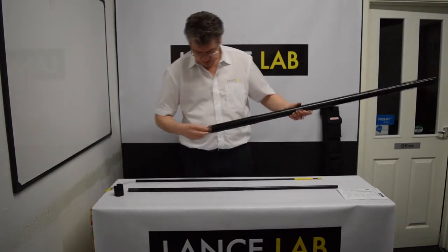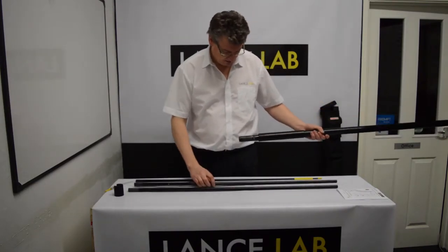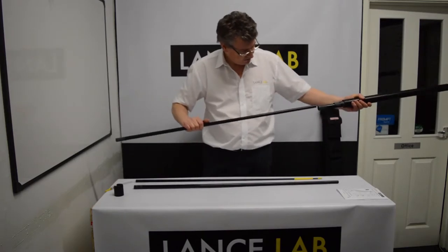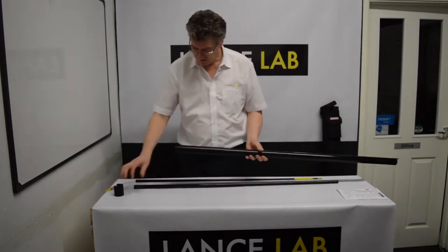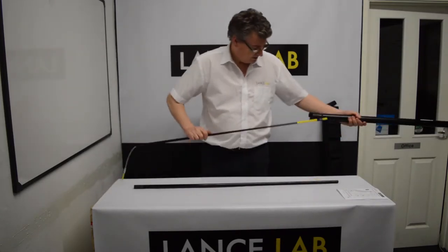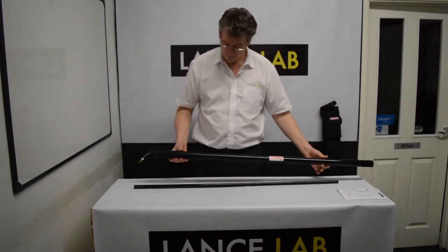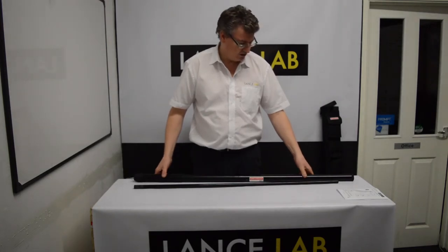If you remove the — in this case — broken section that you're replacing, take your new section, slide it back in place, and it's just a matter of putting the rubber foot back on, popping your top section back in, and you've got your exiliate back up and running with its new section in place.